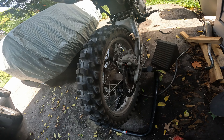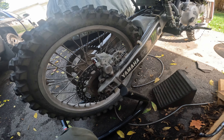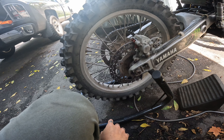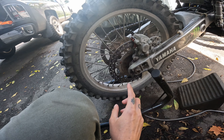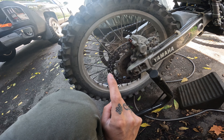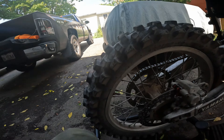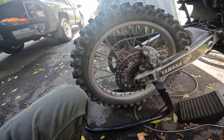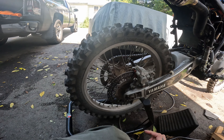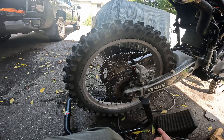Another great thing about the YZ250 rear swingarm is the brakes — I've got disc brakes front and rear now, which is so much better than the stock drum brake. The rear tire is a 120/80-19, which is one inch taller than the stock bike. The swingarm is also a tiny bit longer, so the wheelbase is now longer than the stock XT.